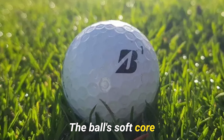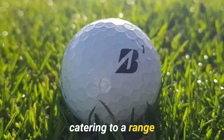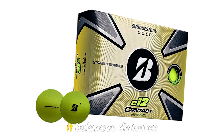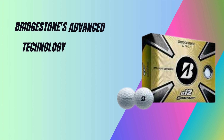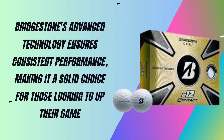The ball's soft core and mantle provide a responsive feel around the greens, catering to a range of skill levels. Ideal for mid-handicap players, it balances distance and accuracy. Bridgestone's advanced technology ensures consistent performance, making it a solid choice for those looking to up their game.